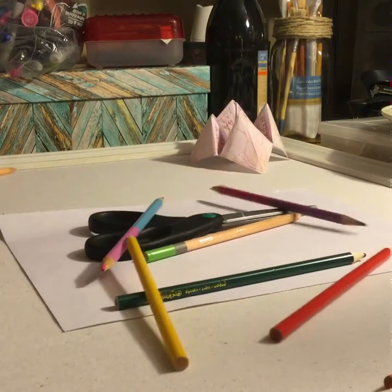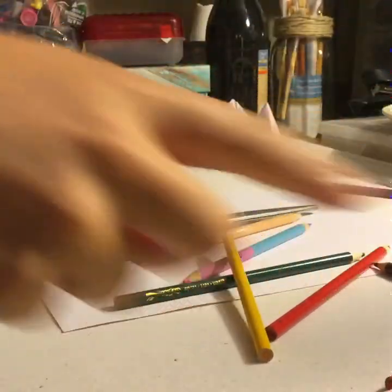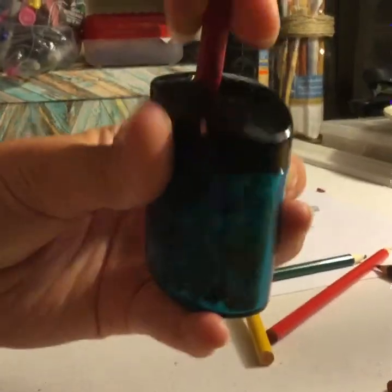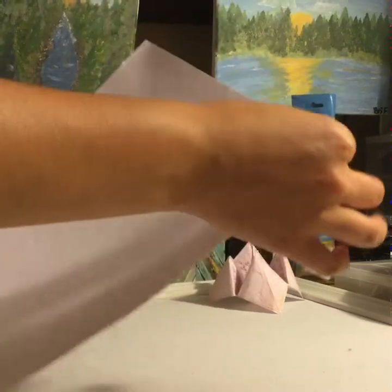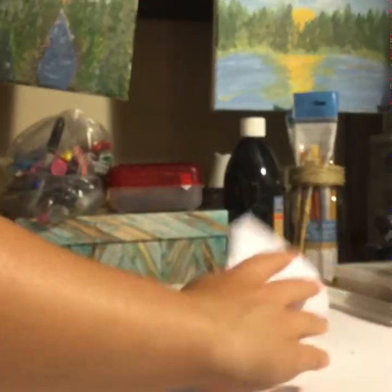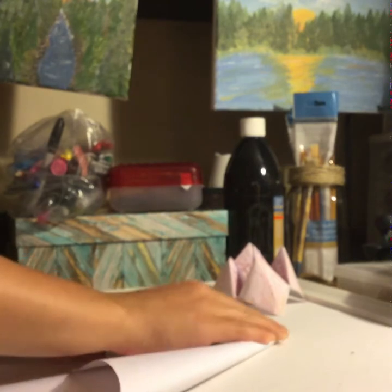I just broke one so let me sharpen that. Okay, now that that's fixed, we're gonna take our piece of paper and from the top right corner we're going to fold it down.